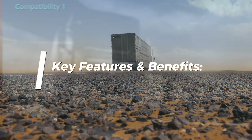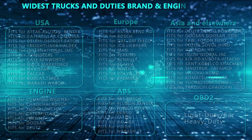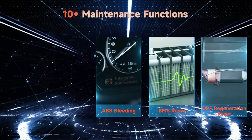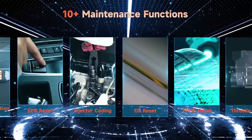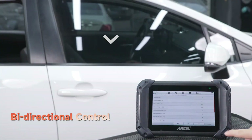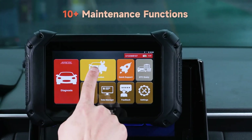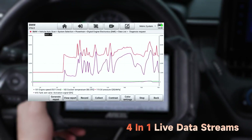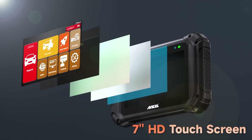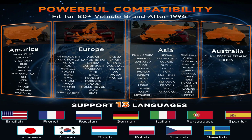Key features and benefits include wide vehicle coverage — works on most OBD2-compliant cars, trucks, and SUVs, both domestic and foreign. All OBD2 functions: reads and clears codes, displays live data, and performs I/M readiness tests. Bidirectional control lets you send commands to control and test various vehicle systems. Data graphing and recording allow you to monitor and record live data streams for further analysis. The user-friendly interface features a large touchscreen display with intuitive menus and clear instructions. Multilingual support is available in multiple languages for global use.